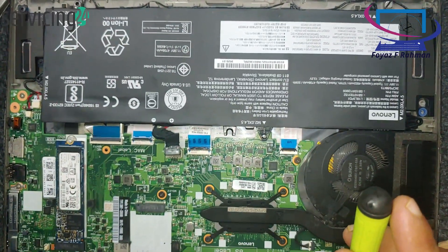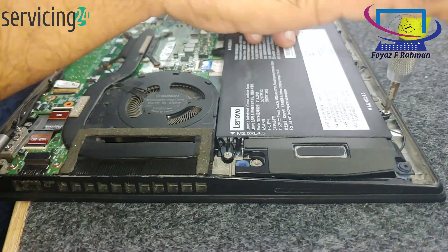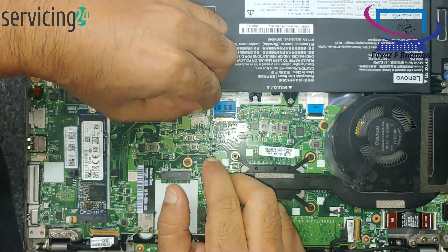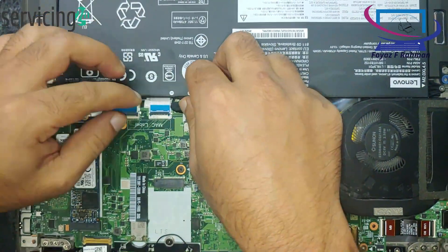Be gentle with the components to avoid damage. Make sure you're grounded to prevent static discharge. If you're unsure about any step, consult the user manual or look for a repair guide specific to your model. If you encounter any issues, feel free to ask.